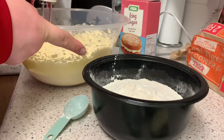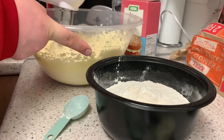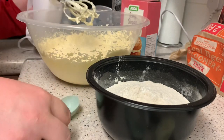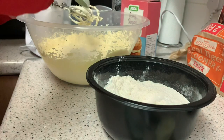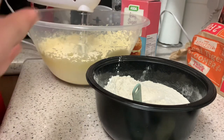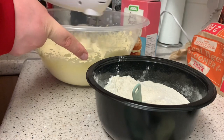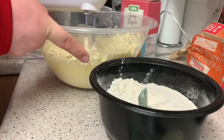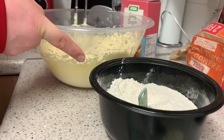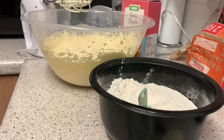You just mix it until it's slightly smooth - and basically that's what you're doing. I'd rather not do it this way but it's what the recipe says, so you just follow what it says and you can't go wrong. I won't carry on filming every tablespoon, otherwise we'll be here all year and I'm sure you don't have all year to watch.